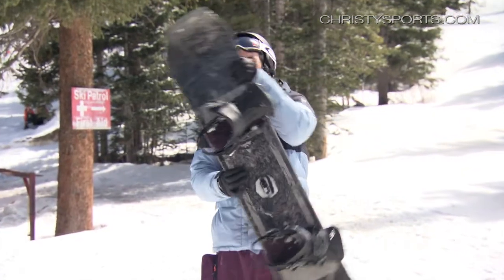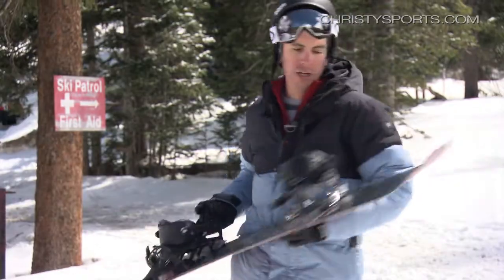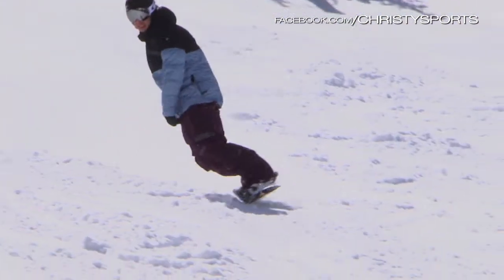You can see the tips on each side. What it does is eliminates the heel edge, so it gives you more carve when you're going down, since you can put more pressure on your toe edge. Great carving board.